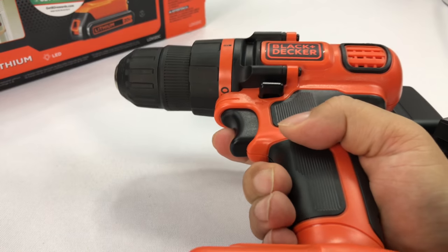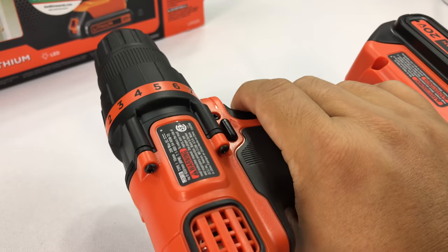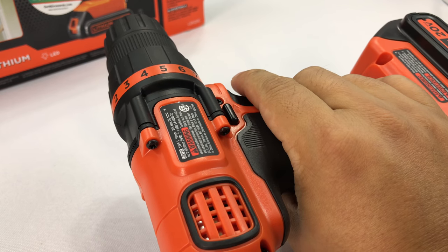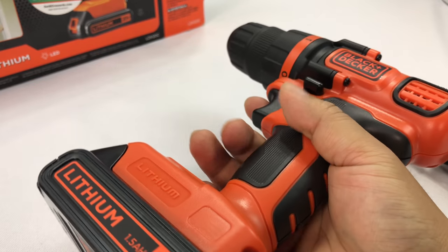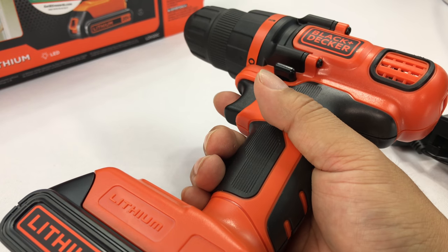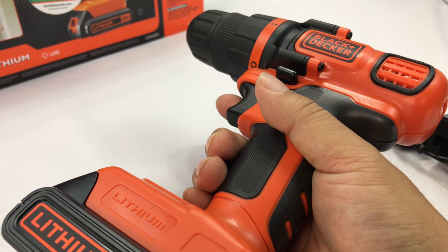It sounds pretty powerful. I'm going to save you the agony of watching me demonstrate this by screwing in a bunch of things — I'll just say it works and sounds awesome. I'm pretty excited about it: the 20-volt lithium cordless Black & Decker drill driver. I'll put a link in the description. Peter Von Panda out.